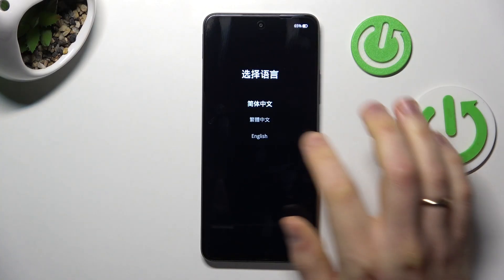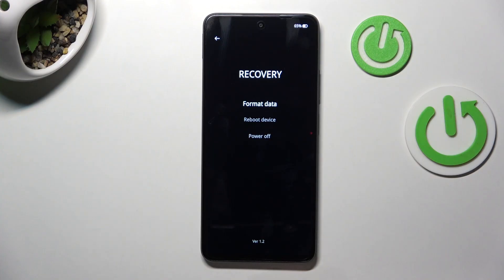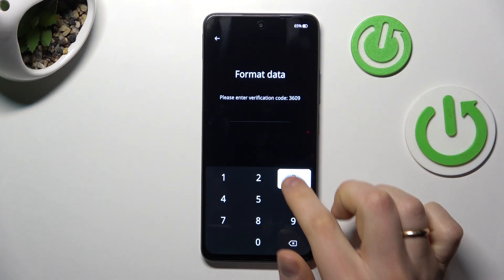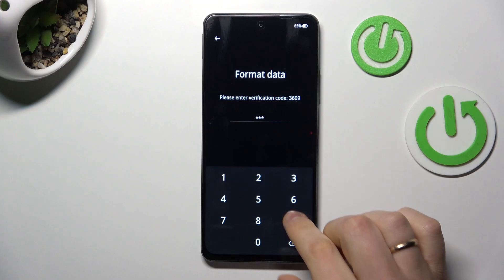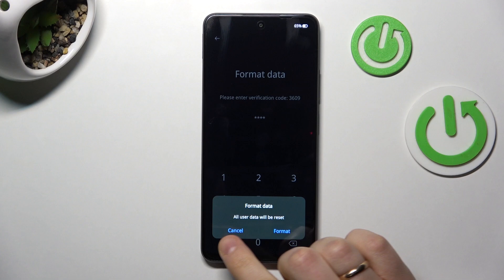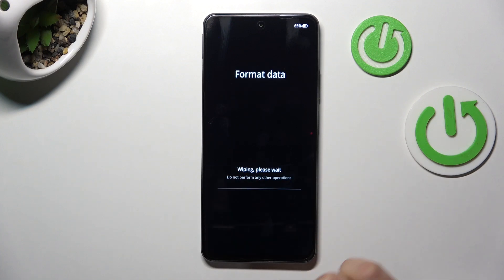Here, select language and now press the format data option. Input the verification code that you will see on your screen, and once you're done, in this dialog window select format.